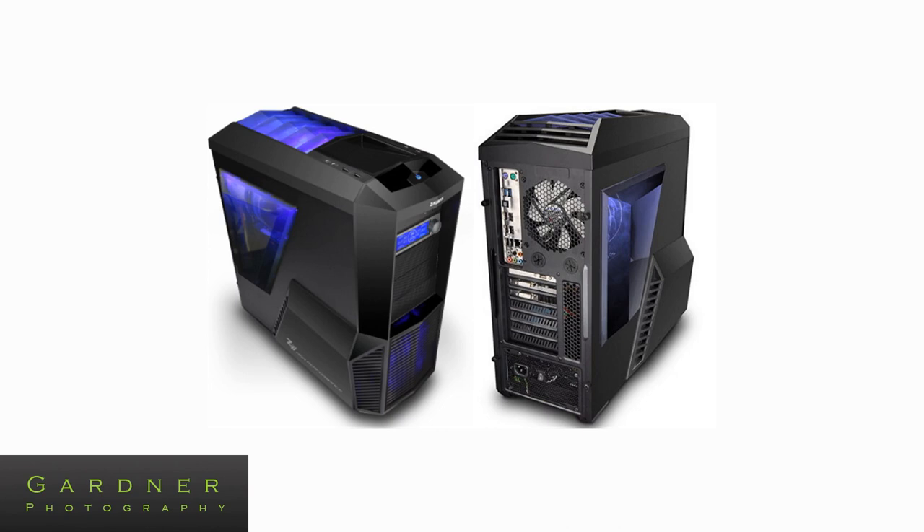It also has the option to add a 120mm fan on the top and 120mm on the bottom. It comes with dust filters on the power supply and the intake on the front which will be good for keeping my system clean and airflow good. It also has a pretty awesome design similar to the Alienware PC which I was looking at previously, but it is a bit expensive.